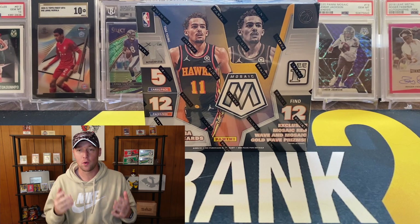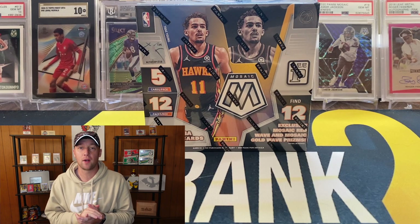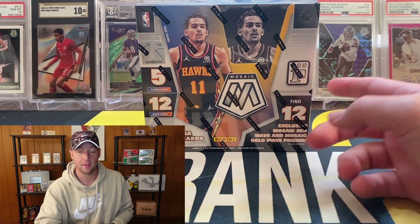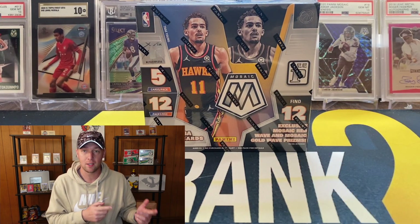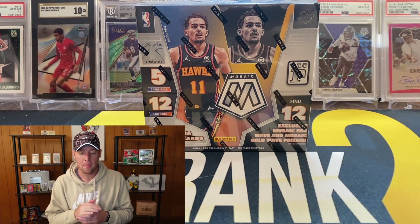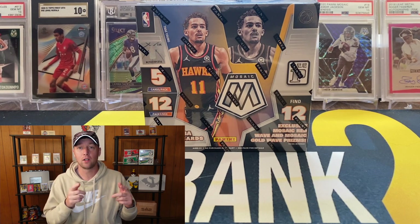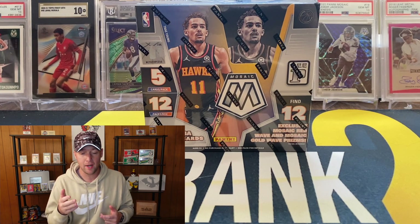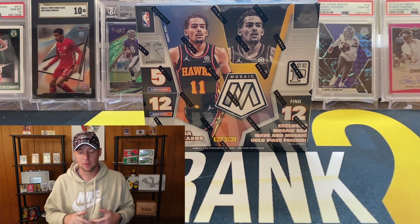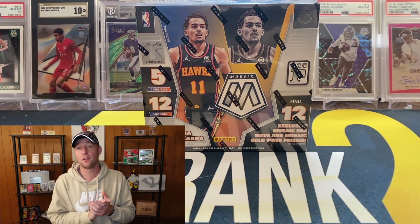I do have a break currently live on my website, which is 502frank.com. We are doing a four-box total break — two Mosaic Tmall boxes as well as two Spectra Tmall boxes. All 30 teams are in there and it is a super cheap break at $24 a spot. As of the time of recording, we are about halfway full. I'm planning on going live here on YouTube later in the day with that break, so check out 502frank.com if you're interested.